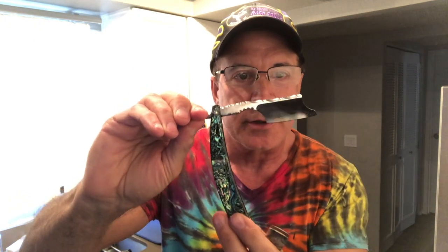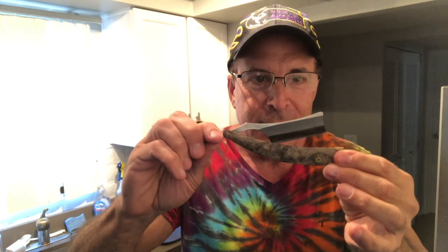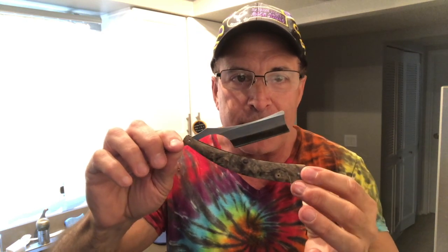He sent me this Max Sprecher — this is like one of the smaller ones, he does some really high-end stuff. But the one that I wanted to talk about was this one right here. He sent this to me and he told me what the name was. Never heard of it. Never heard of the guy that made them.